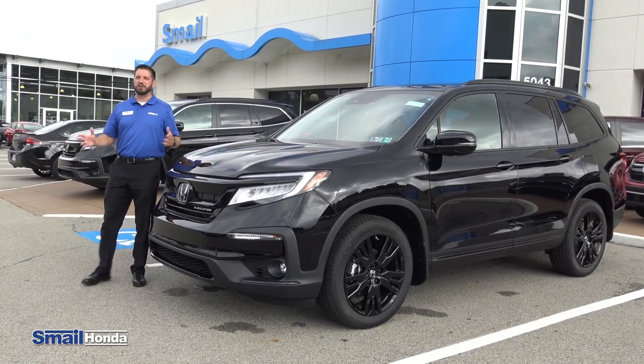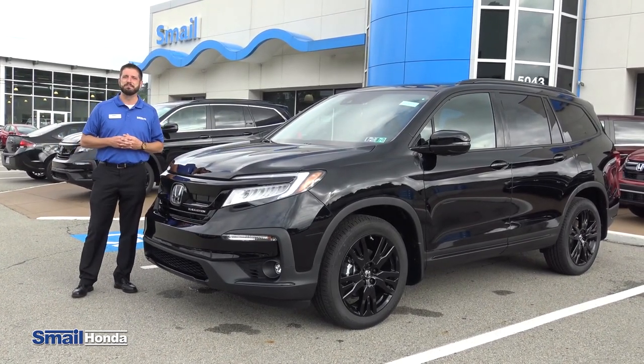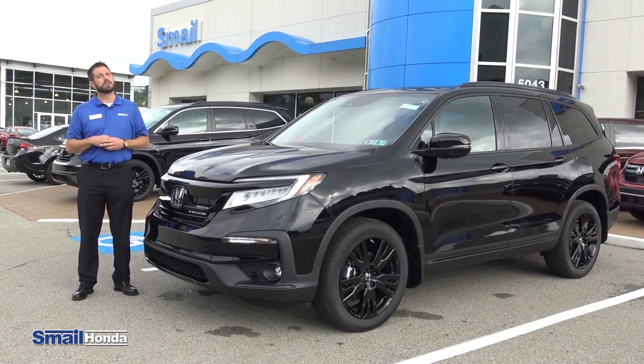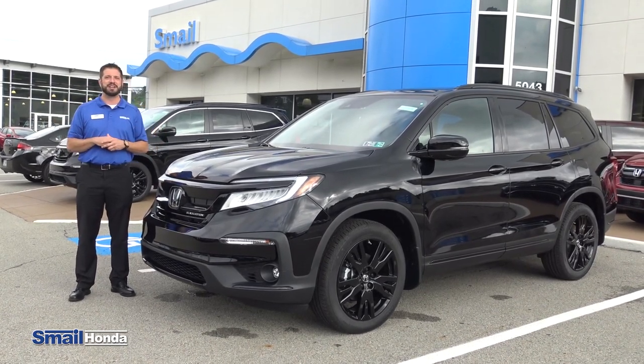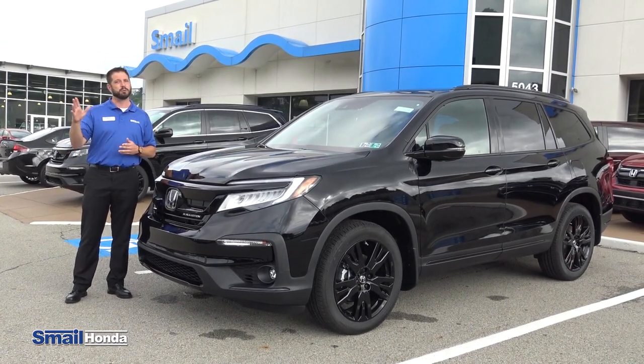And that's the test drive on the new 2021 Honda Pilot Black Edition. I hope you enjoyed the video. Please visit us online at smellhonda.com or visit us right here on Route 30 in Greensburg and ask for me, Justin Thompson. Thanks for watching.